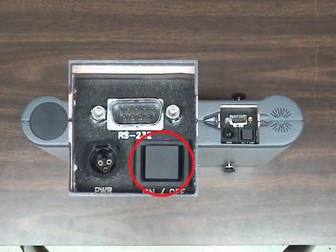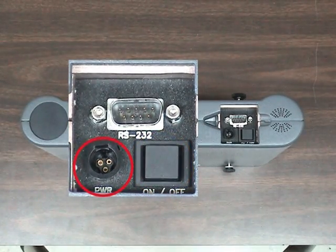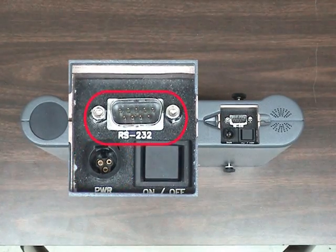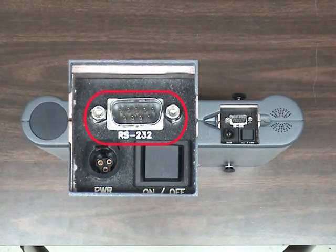Inside, you will find the on-off power button, a charging port to charge the battery while it's still in the instrument, and a computer RS-232 fitting to download or print the spectrum alarms using a computer.